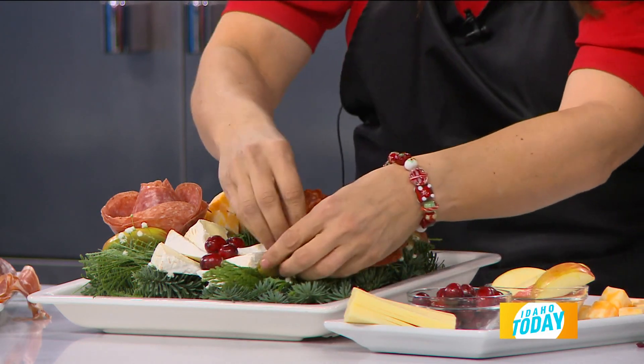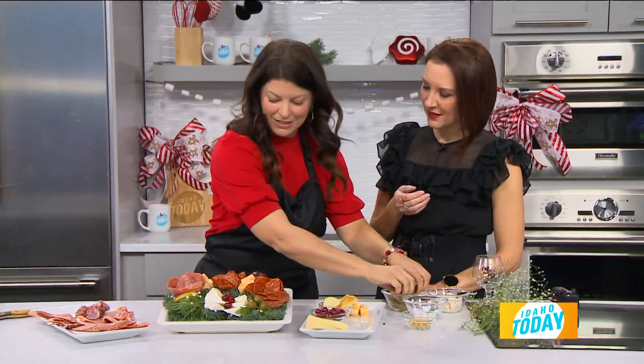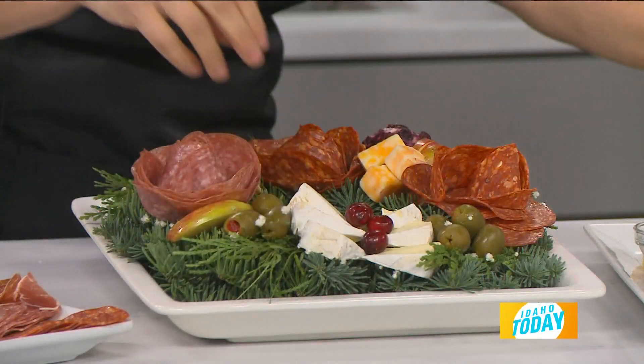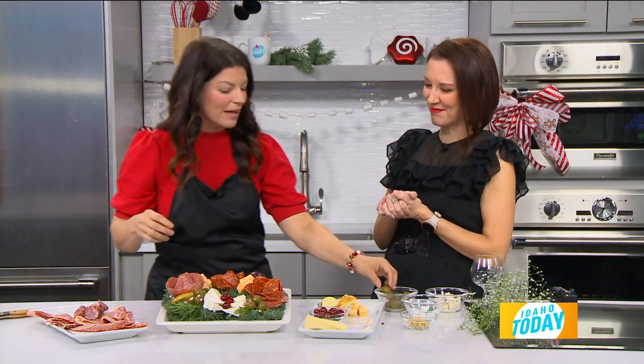You could leave this at a friend's house — you could take the wreath, you don't even have to ask for it back. It's not on a plate, so they get to eat their present but then also have a decoration when they're done. It's so thoughtful, Nikki. That's amazing.